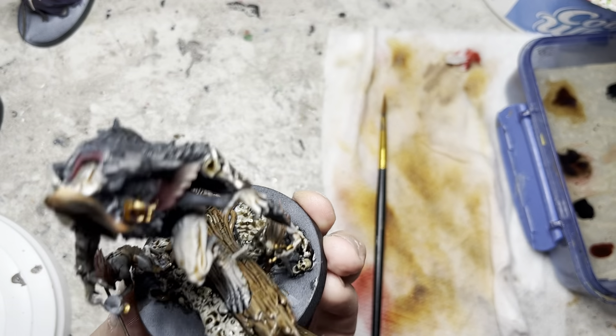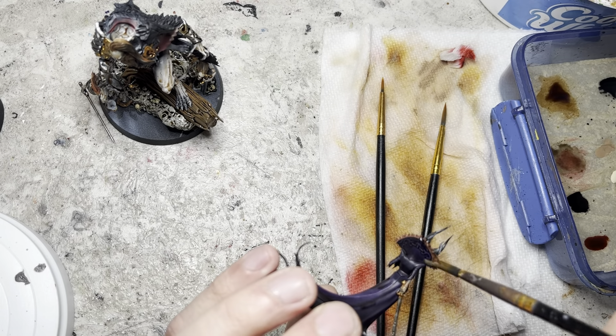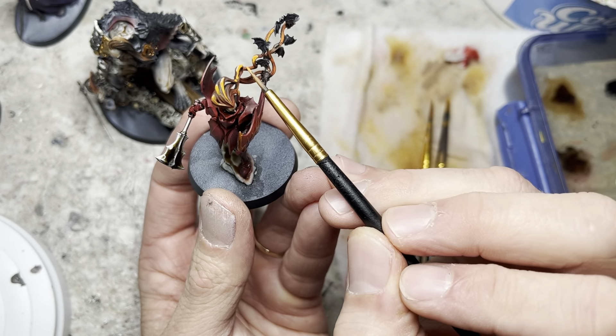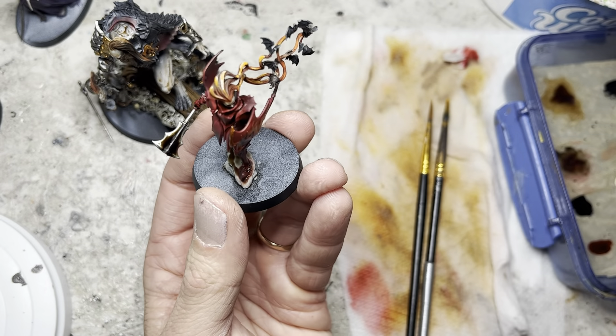Now normally when I paint fast I tend to skip the highlighting step, however I noticed that the hair of the Vampire Lord was really dark so I used lava orange and I applied a light and simple highlight onto it just to make the hair pop.